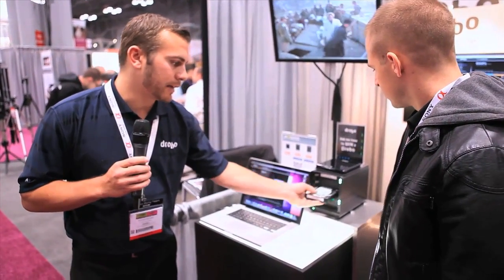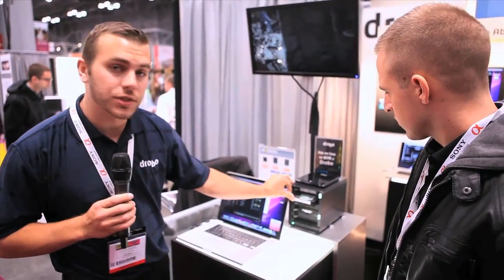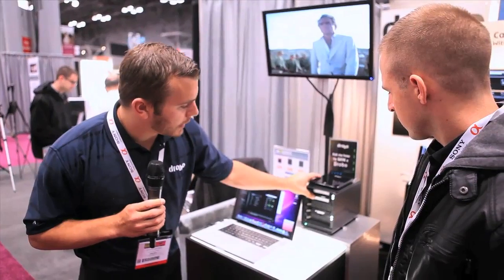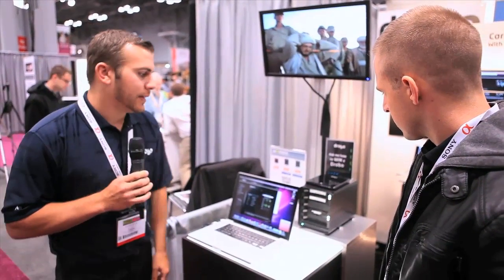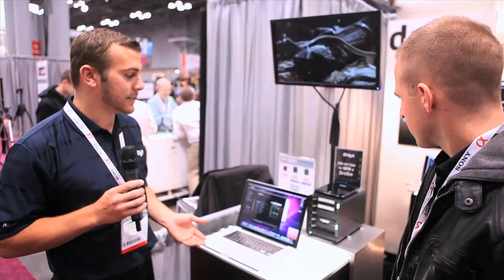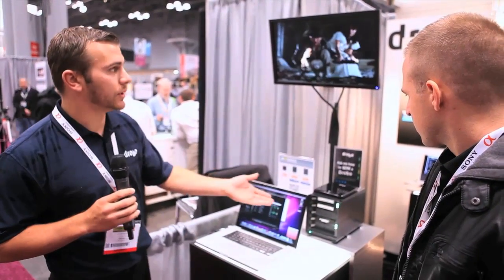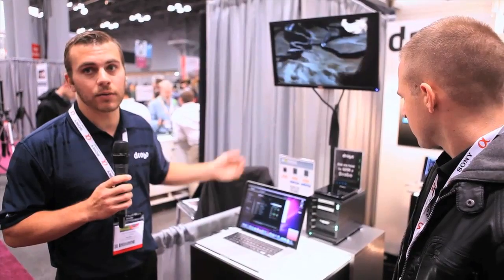So it's going to rebuild and then go back into a green protective state. But I don't want to wait that long — if this was a new drive, I can put it in a new slot. It doesn't have to be the same slot; I can put it in a different slot. I'll go ahead and insert this drive in here. It's going to accept the drive back into its array and that parity will be re-striped to the new drive. While it's doing that, you're still going to have complete access to your data.